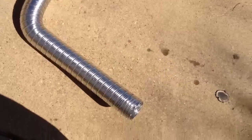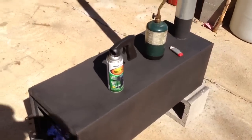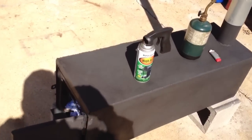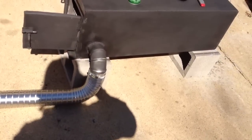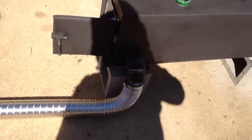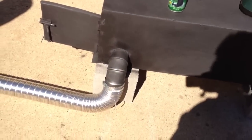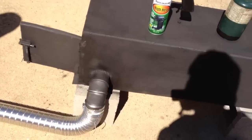So this is going to be the first test burn to do two things. One, to see how well this Rust-Oleum high heat paint actually holds up on a wood stove. And two, to just make sure — I'm pretty sure with this downward angle and it being the air intake — that this aluminum vent pipe is going to hold up and not move.